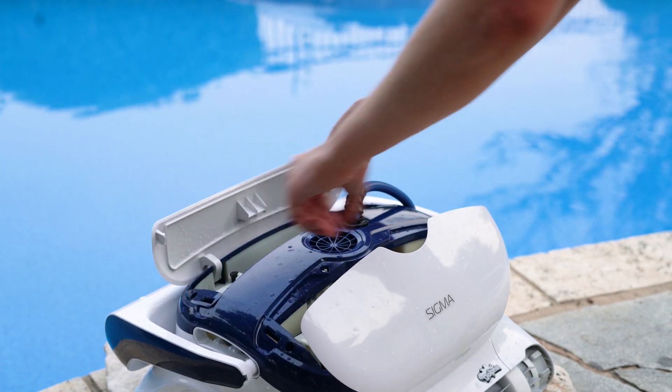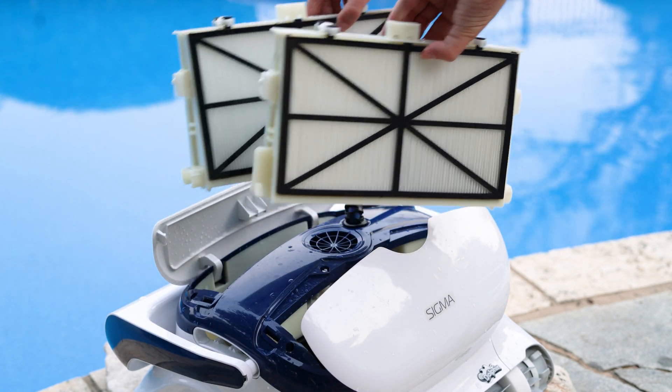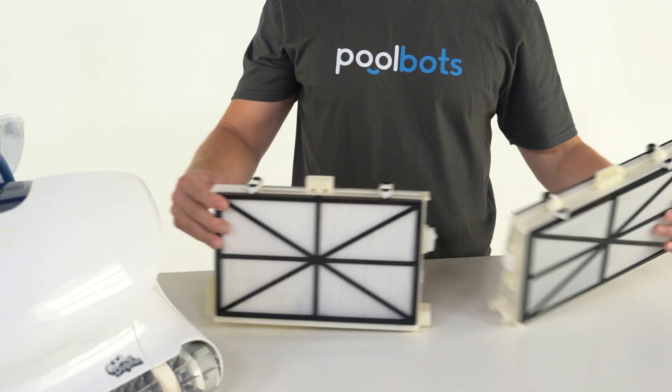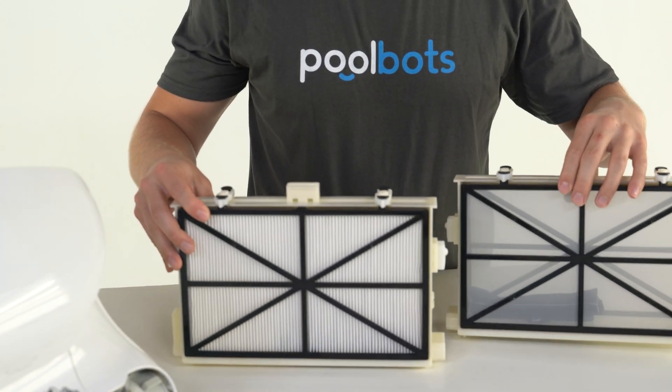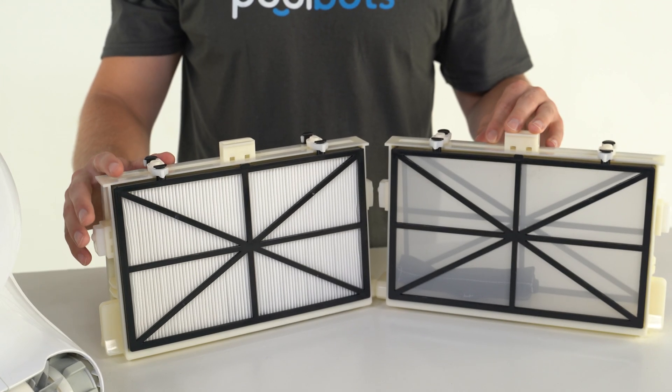Often overlooked, the filter is the most important part of any pool robot. Without the right filter, small particulate and algae will pass right through. The most common contaminant in pool water is green algae, which passes right through the standard fine filters.